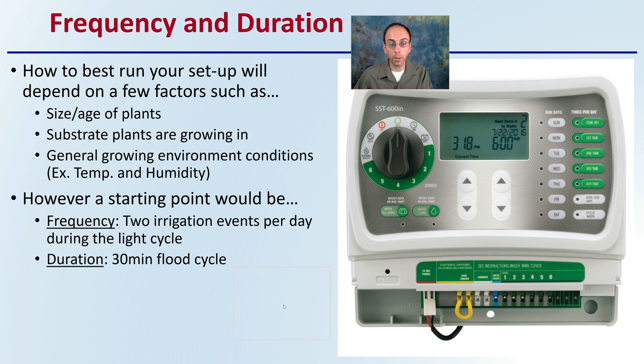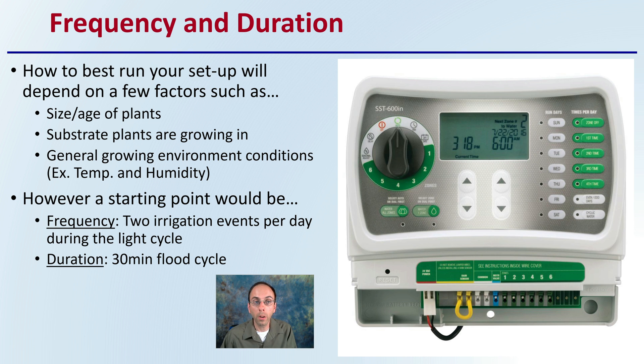What about frequency and duration? How to best run your setup depends on a few factors: the age or size of your plants, the substrate the plants are growing in, and the general growing environment including temperature and humidity. Larger, older plants will typically require more water. Consider how receptive the substrate is to water and how long it holds moisture. Also consider the growing environment — if temperatures are elevated, your frequency of irrigation may need to be a little bit higher.